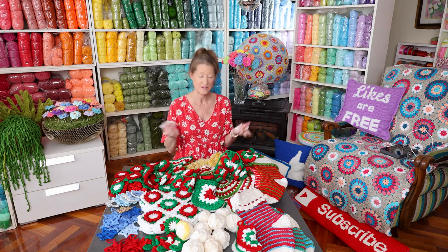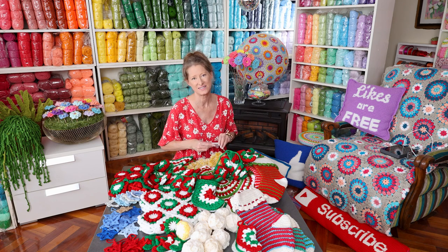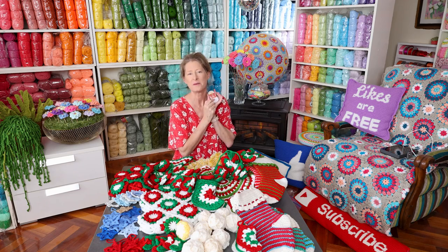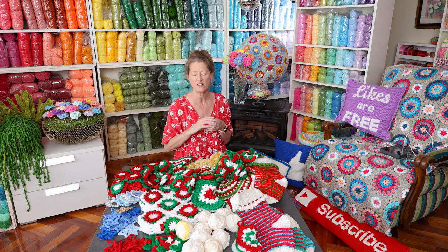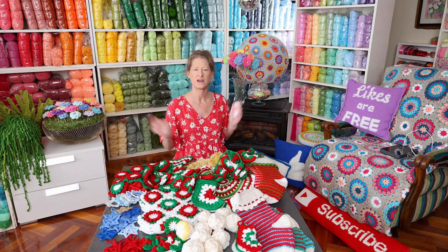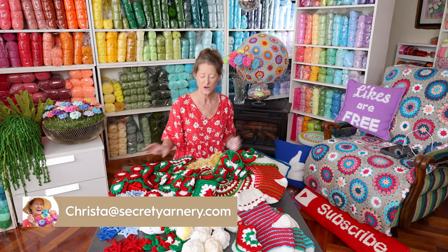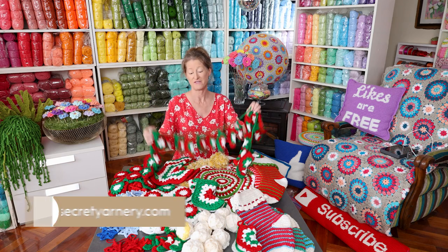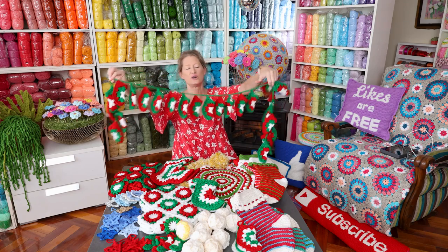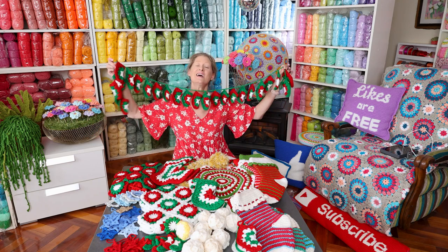The numbers are included in the written pattern. They were not included when I first published it a couple days ago — thankfully a lovely person emailed me to let me know. I had done the numbers in a separate PDF just for myself and then wrote the pattern a few weeks later and forgot to put it all together. Now they're all together — rest assured. And if there is any issue with any of your patterns, just send me an email at chris.secretyarnery.com. I'm happy to sort it out. That is the advent calendar — I love it and it would look great in other colors too.